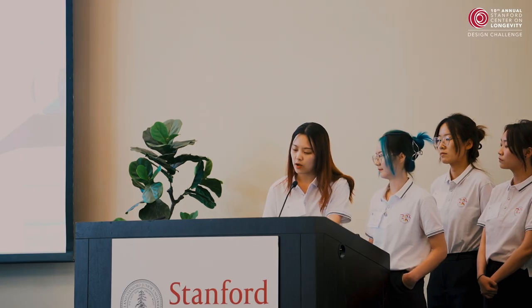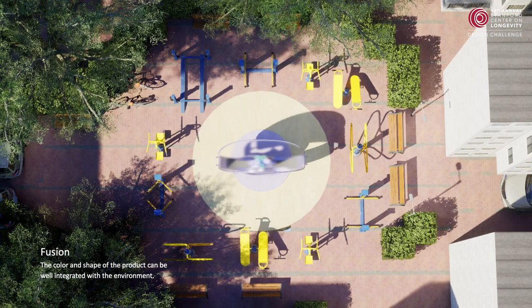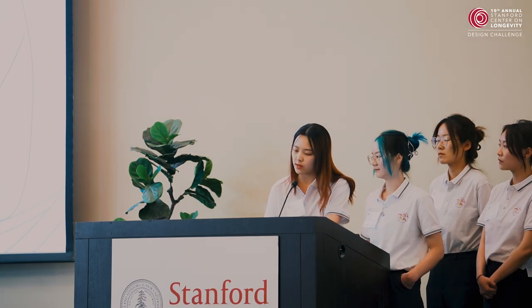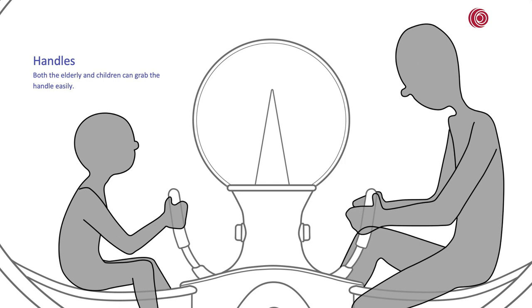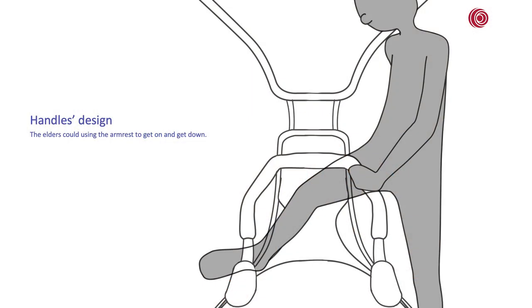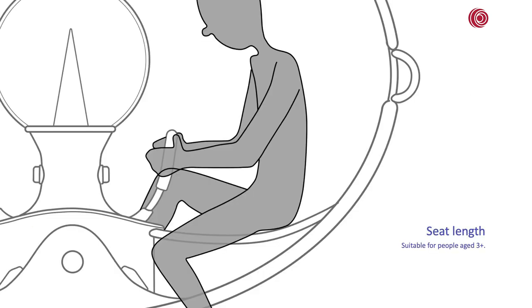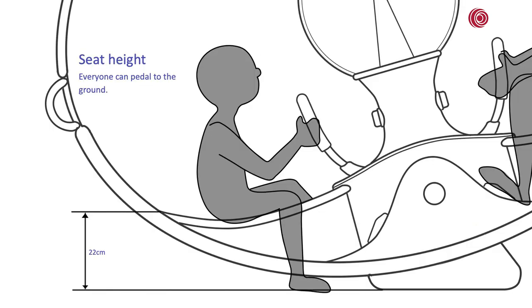The shape and color of our product integrate well with the environment and can coordinate with existing fitness equipment. In terms of ergonomics, the thickness of the handle and the texture of the materials let users grasp the handle easily. The slope shape of the handle lets the elderly get on and off easily. The seat lets users adjust their hip position and can also adapt to different body weights. The height of the seat lets everyone pedal to the ground easily.